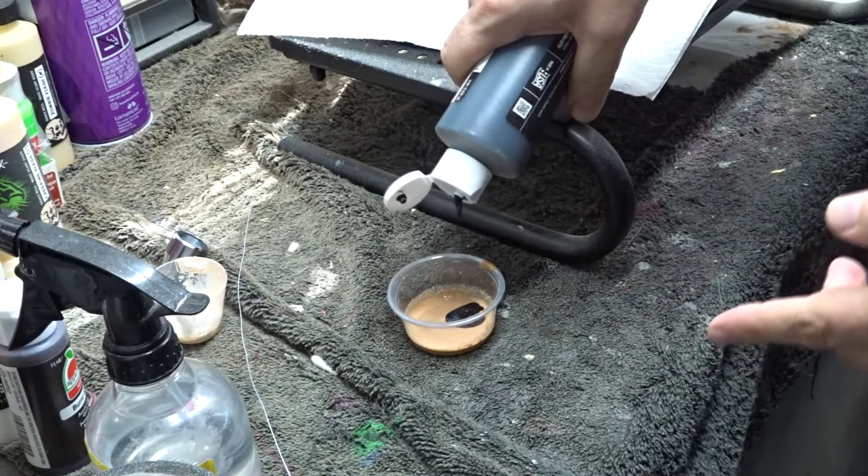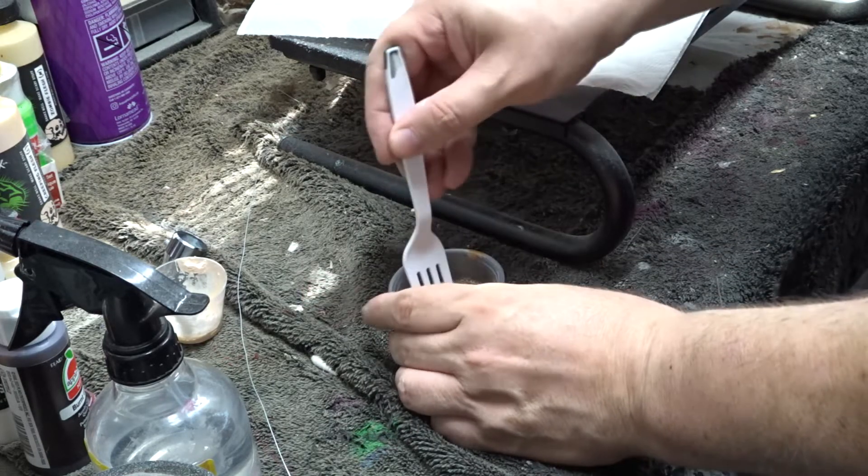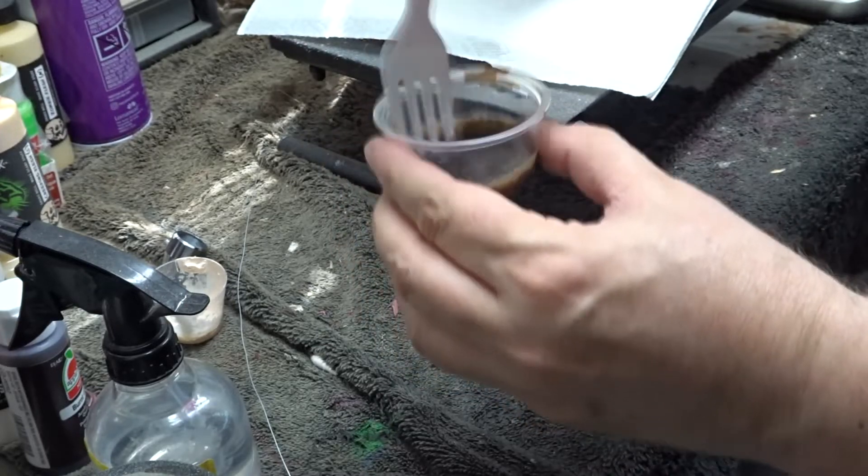Here I am mixing the paints. I mixed one part brown acrylic paint, one part water, and one part liquid latex. I mixed it together and then slowly added black until I got the color that I liked.